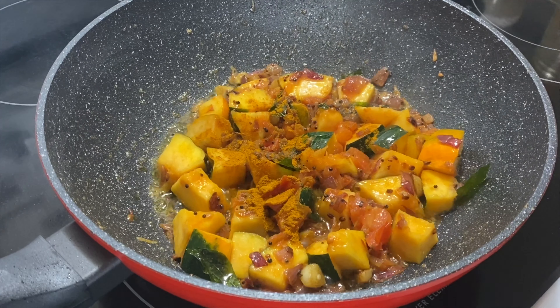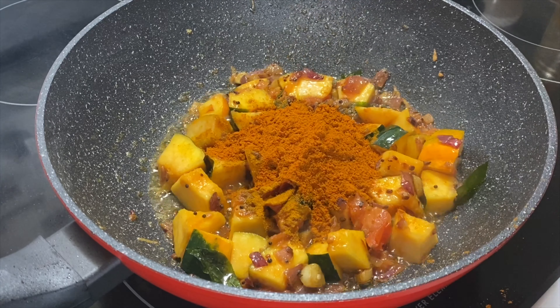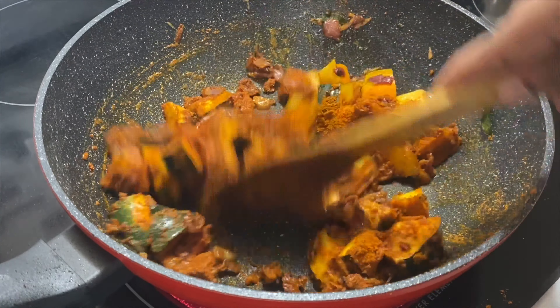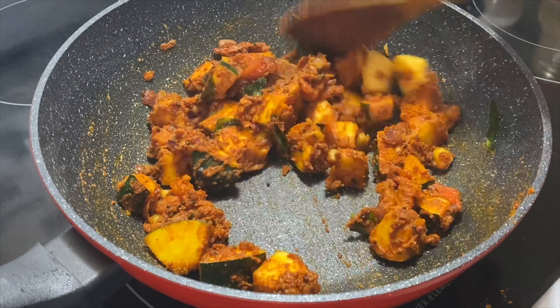Now add a little bit. Add 4 tsp, then add 2 tsp. Add 2 tsp of oil and mix it well.